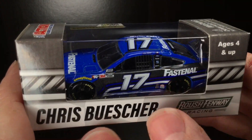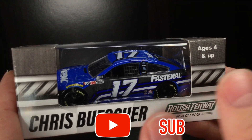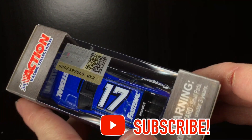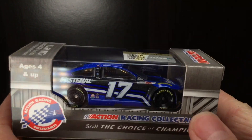Today's car is going to be Chris Buescher's 2020 Fastenal Ford Mustang. No, it's not Ricky Stenhouse Jr. — it is Chris Buescher. And even though this paint scheme is so similar to Stenhouse's of last year, which I'm assuming, of course.